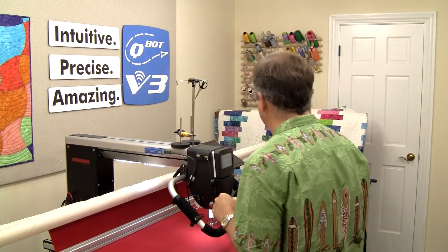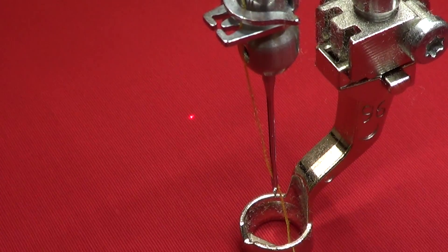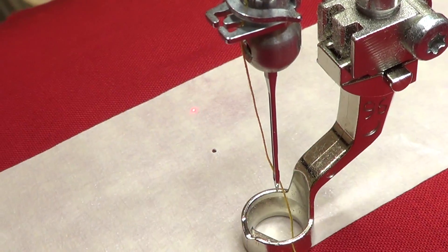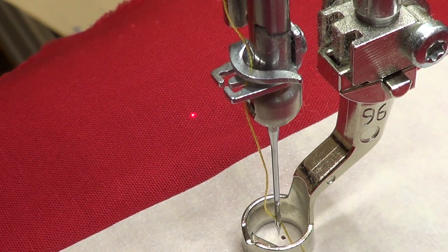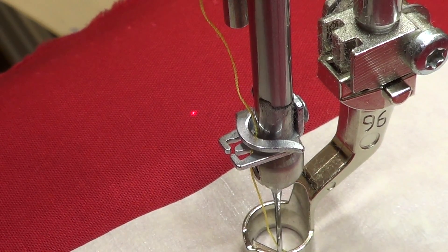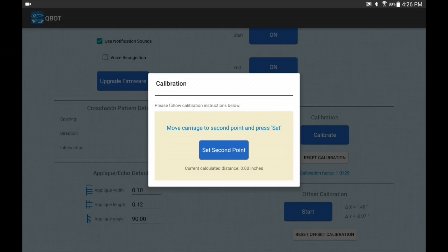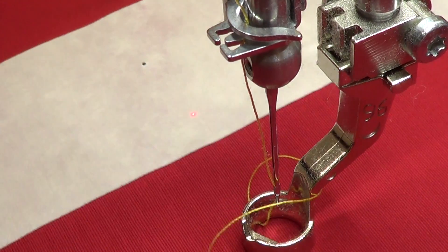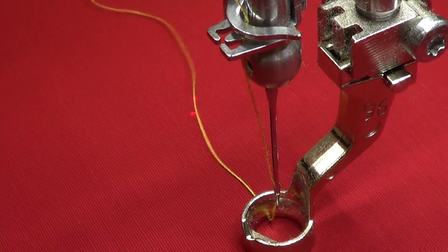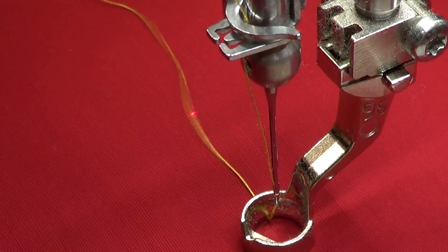The first step is to press start. It says: move carriage to first point and press set. So I'm moving the carriage to the first point, putting my needle through that first point, and pressing set first point on the screen. Now it says: move carriage to second point and press set. So I lift up my needle and move down.